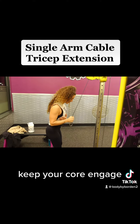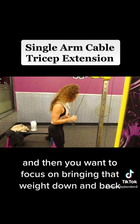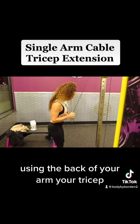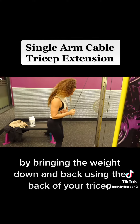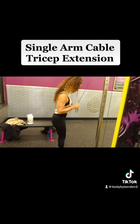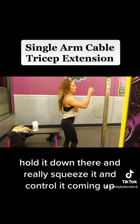Keep your core engaged, lean over a little bit, and then focus on bringing that weight down and back using the back of your arm, your tricep. Really focus on keeping your elbow tucked and keeping it controlled by bringing the weight down and back using the back of your tricep. Hold it down there, really squeeze it, and control it coming up.